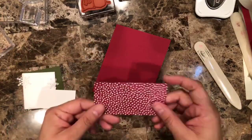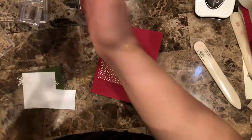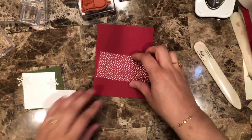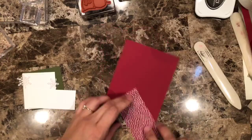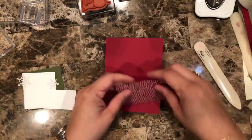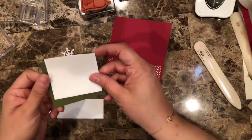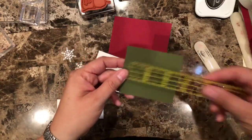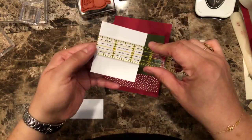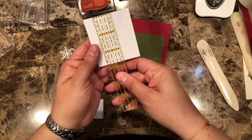Then I have a piece of design series paper — this is the Riggles — from the collection that has a 6x6. I cut a piece — I believe it's 4 by 2, and yes, it is 4 by 2. Good memory! Then I have a piece of Mossy Meadow, and this one is 3 by 2 and three-quarters. And then I have a piece of Whisper White, and this one is 2 and a half by 2 and three-quarters, so this is going to go like so.